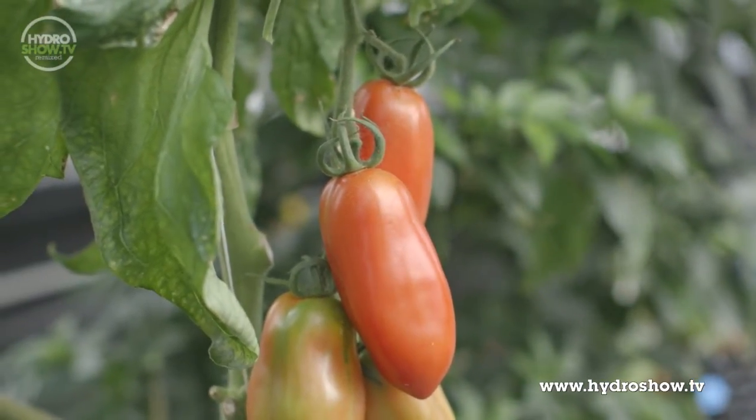I'm here with Simon at the Aquaculture Greenhouse here in Sheffield. Now, Simon, what are these? Are these tomatoes or peppers?